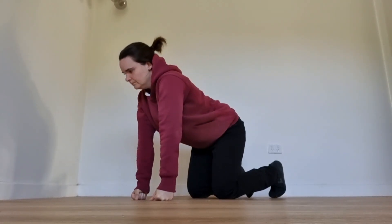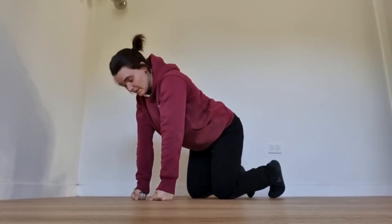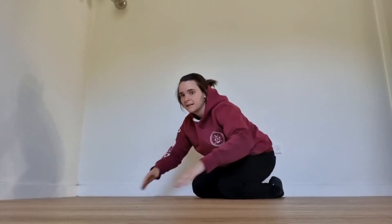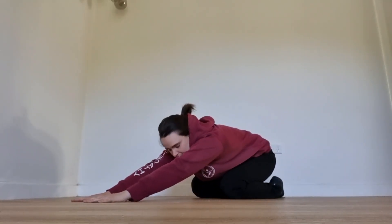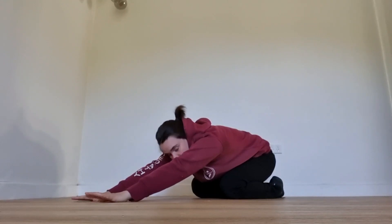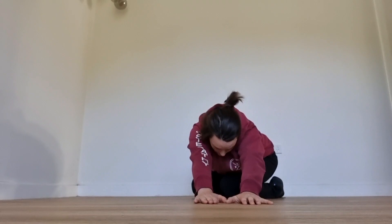Then come down and sit back into this position with your arms stretched out in front. In this position, breathe in and then out. Again, three to five breaths here.